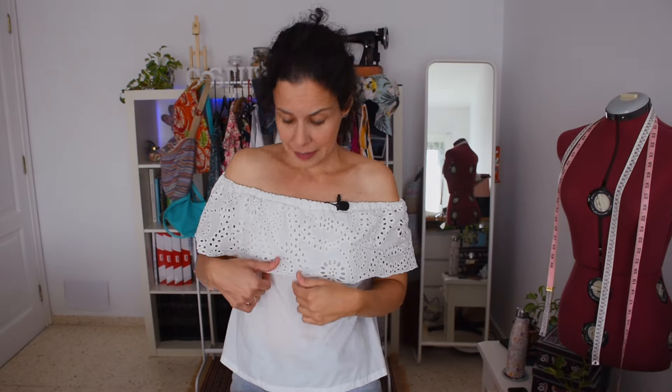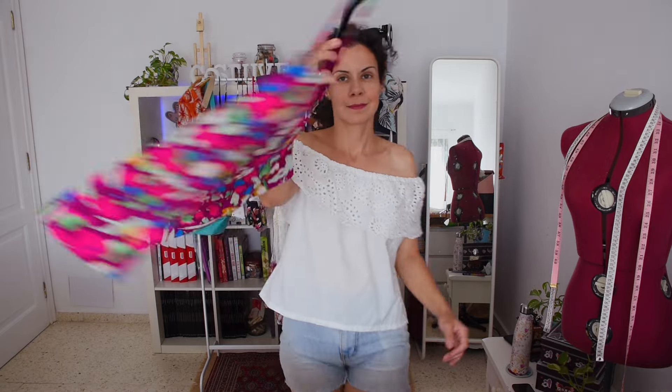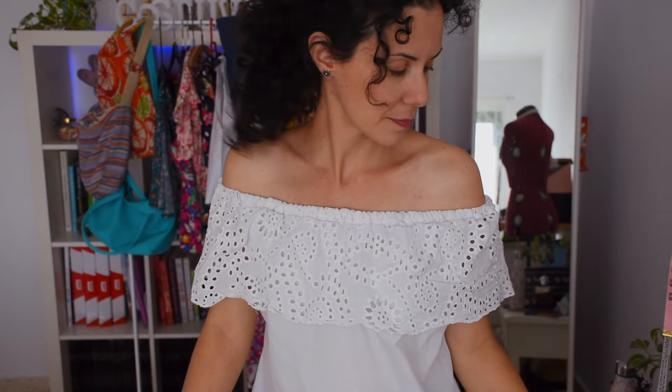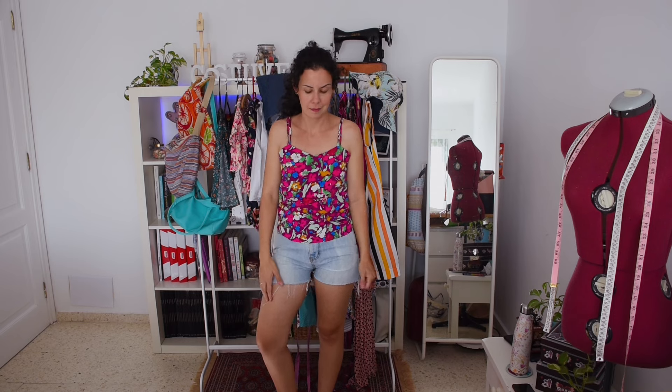This blouse I made a few summers ago — about three summers now — and I love it. I made it from a piece of eyelet fabric I got for two or three euros; it was tiny so it wasn't good for much else, but by sewing some shirt material underneath it works perfectly. This blouse is actually the one I based those three dresses on that I showed you earlier.